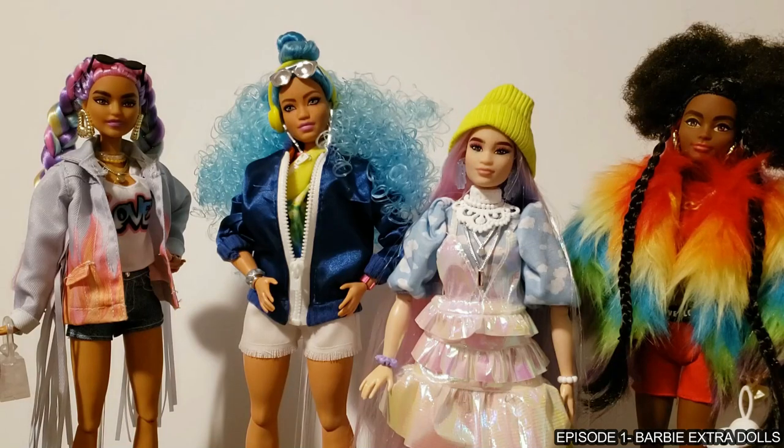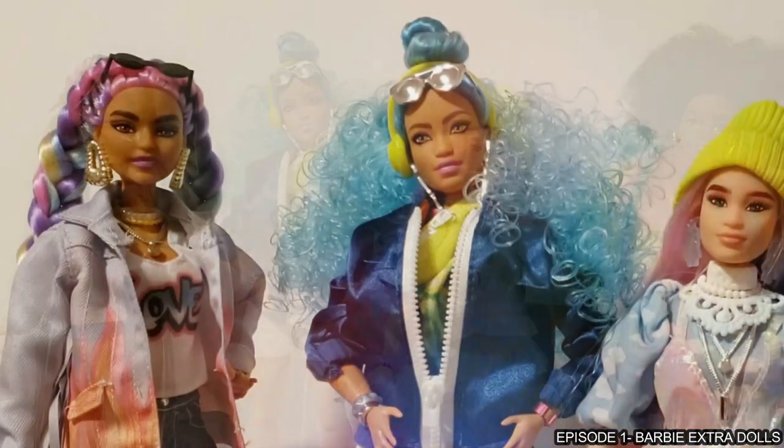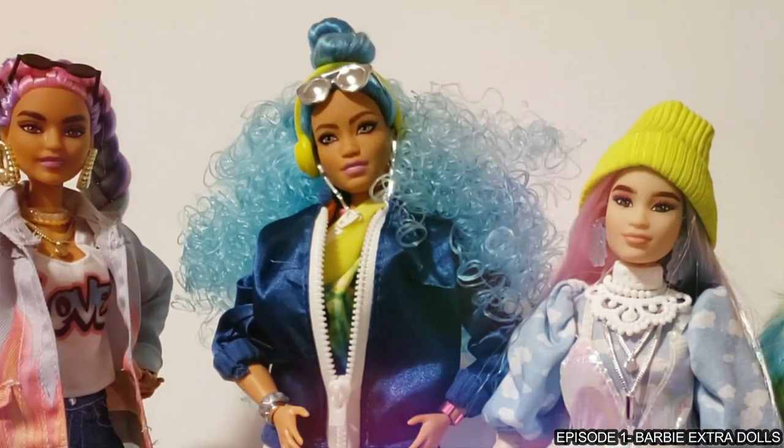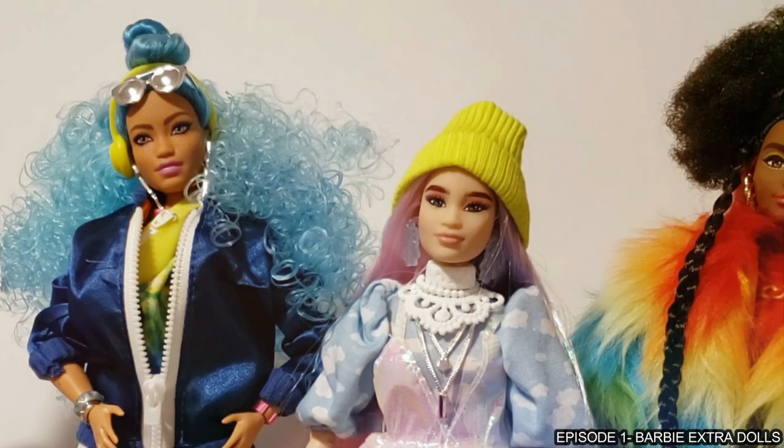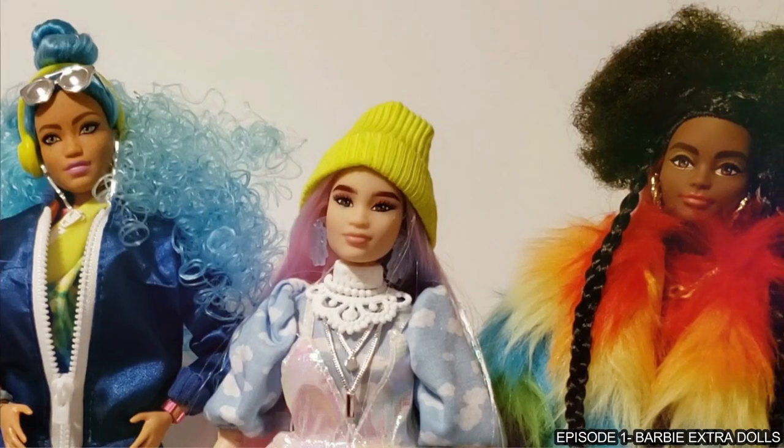Normally we do a full review, but I'm opting not to do that with these dolls because I feel like it's just going to be redundant. I want to give you guys the information that we don't know about the dolls.